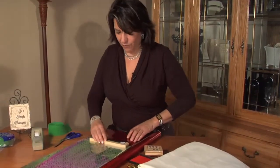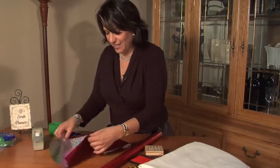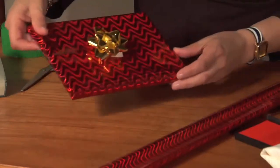You can actually even overlap and continue to wrap it, put a bow on it, and it just looks like you have extra gifts around the home. You just place a bow right there on your picture frame.